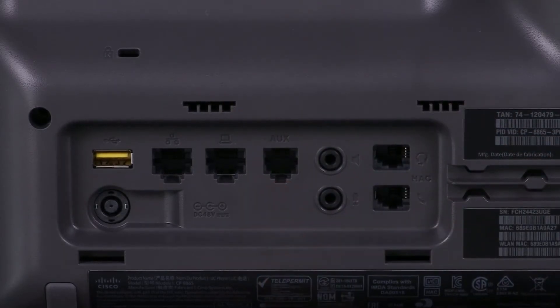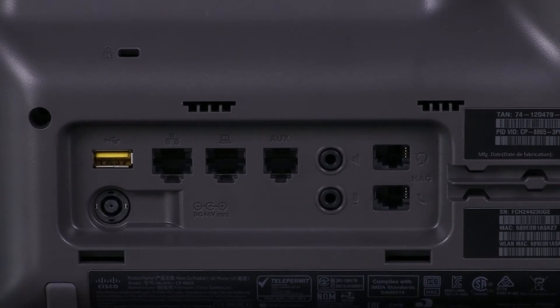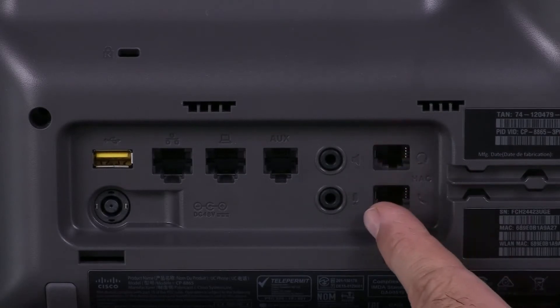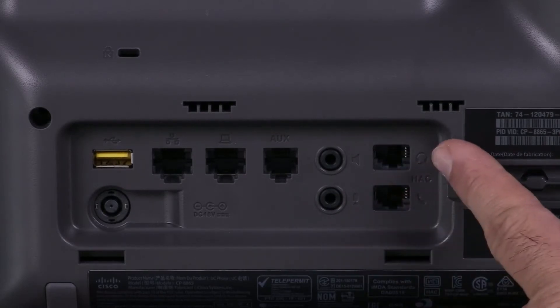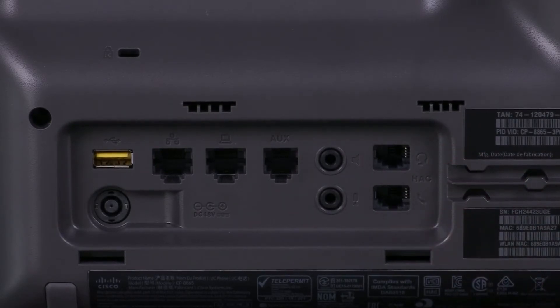There's an auxiliary port — that'll be for things like fixed headsets and so on. We've got what looks like a 3.5mm mini jack for an external speaker and one for a microphone. There's another port here for a headset and also for the handset. Why don't we plug that in?